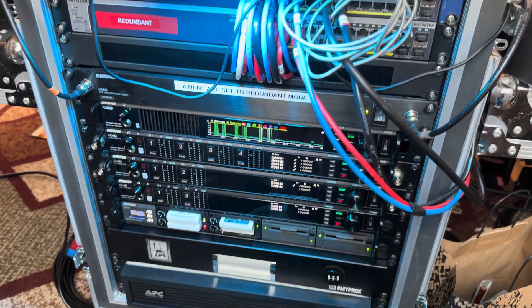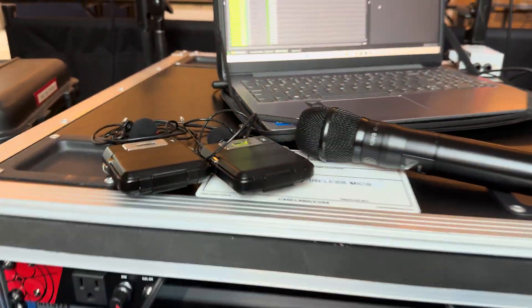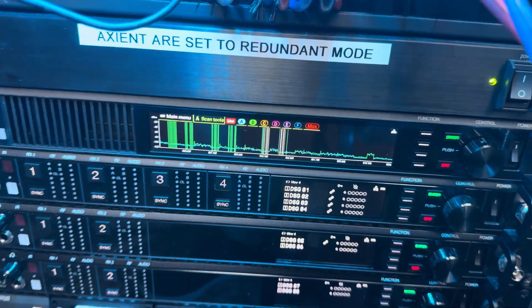What I wanted to mention today is how we are using the Shure Axiom digital microphones, and in particular we're using the ADX transmitters. We also have a spectrum manager.